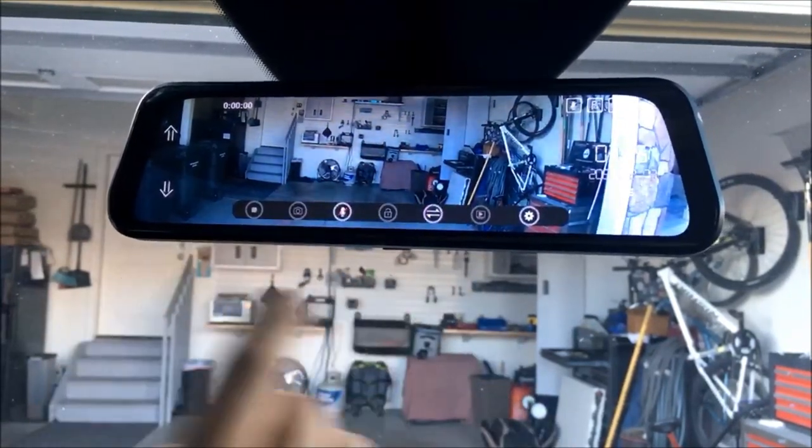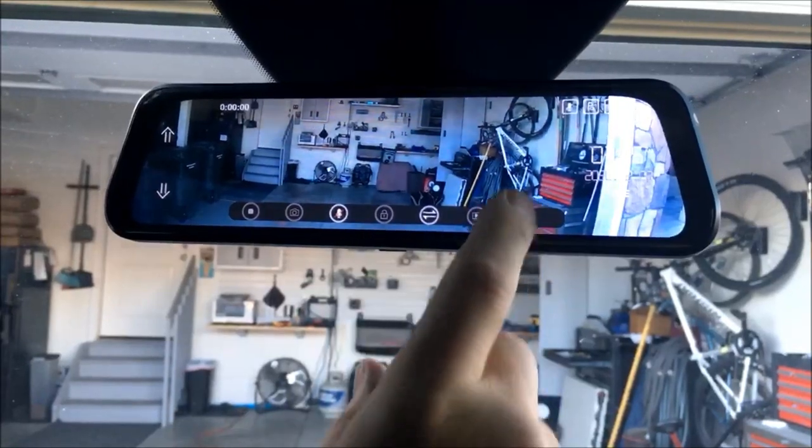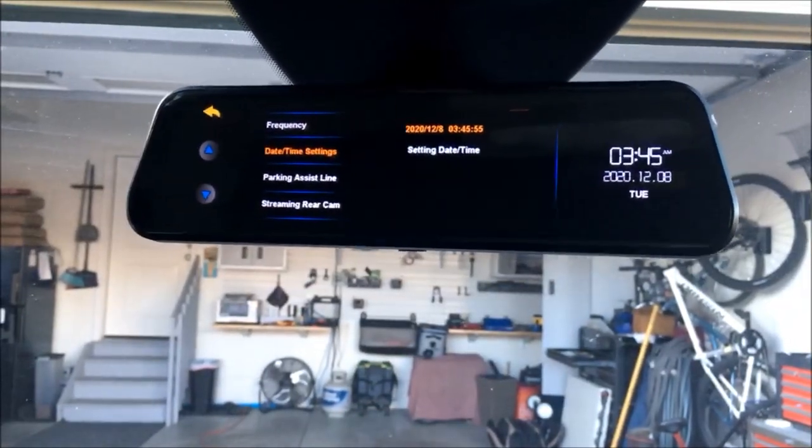Should you have an accident, it's going to note exactly where that's at. It's got G-force on it as well, so it's going to know when an impact happens. If I hit Settings here, we've got all kinds of different features we can go in and set.